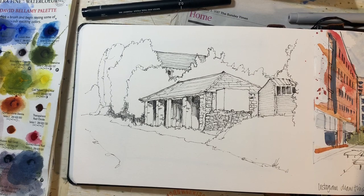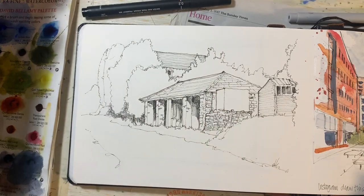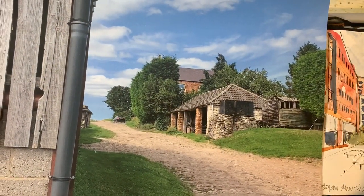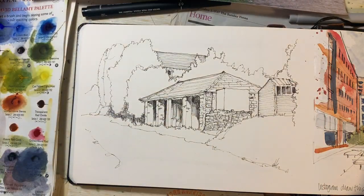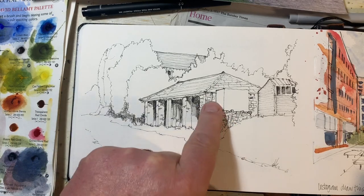Hello again, welcome back. This is where we were last time — just the line drawing. There's the reference picture of a building on a farm near where we live, and there's my drawing as I'd left it last time. I may have added a bit more detail in some of the shadow on the pen work.